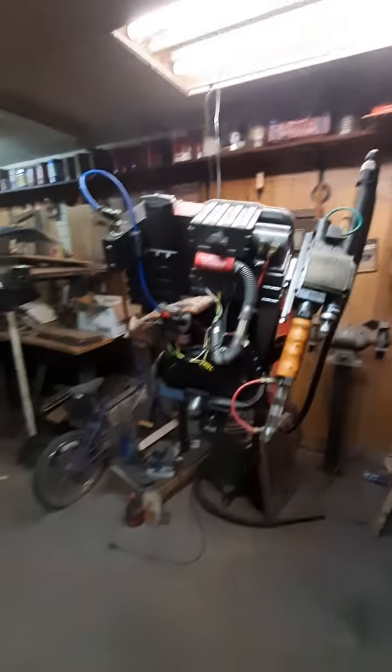I brought it down here to my workshop so I can get a good 360 of the pack. This is based off the Afterlife, so there's a bunch of power stuff.